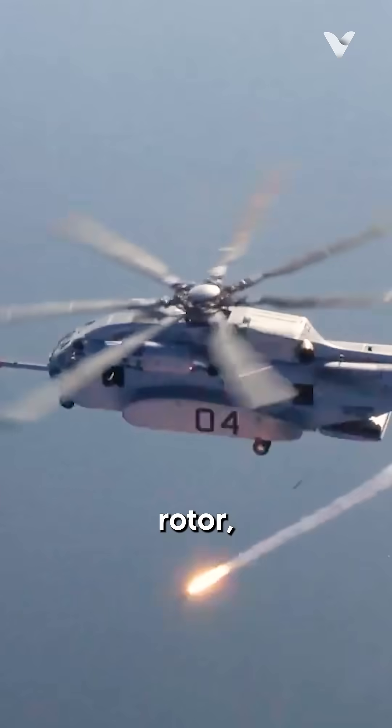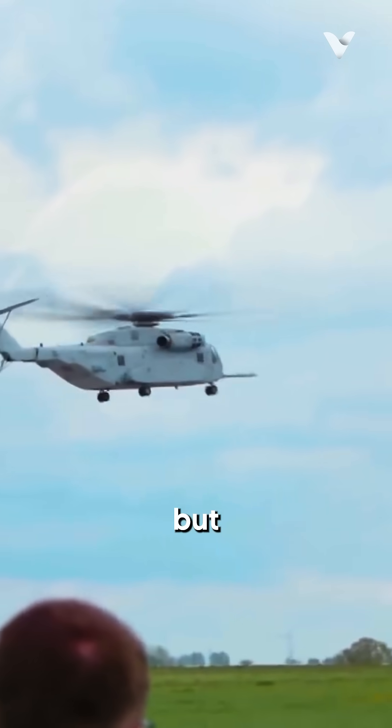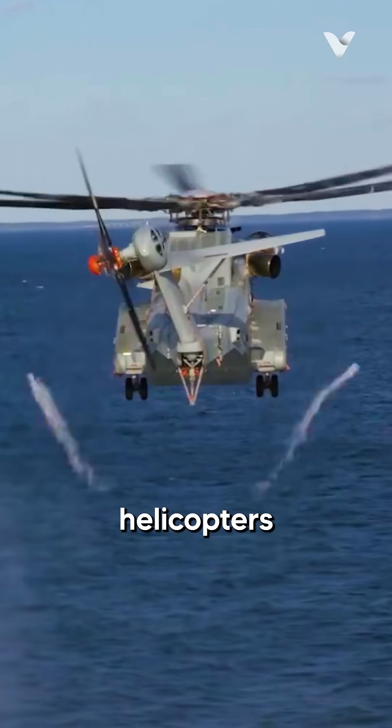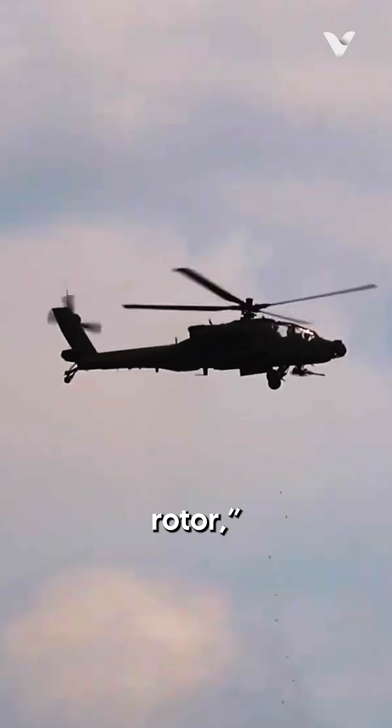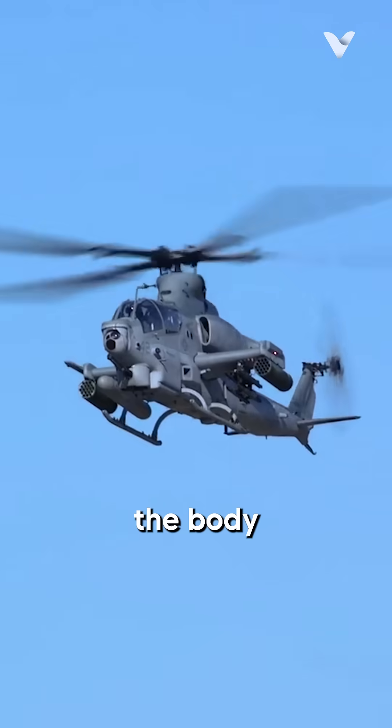When a helicopter has only one rotor, the motor spins not only the rotor but also the body of the helicopter in the opposite direction of the rotors. To fix this, all single-rotor helicopters have what's called a tail rotor, which works by pushing air in the opposite direction the main motor makes the body spin.